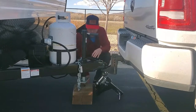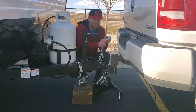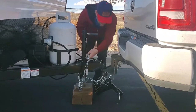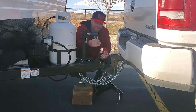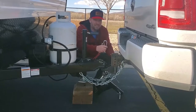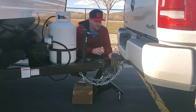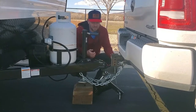Now put the safety chains on. If the chains are too long, you can twist them to make them shorter. Hook up both sides, then hook up this cable — the trailer brake breakaway cable. If everything else fails and the trailer comes off, this cable will lock the brakes on the trailer. If you can't hook it independently to a tow hook, you can hook it to the chain.